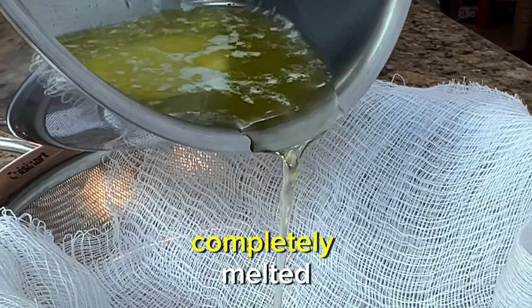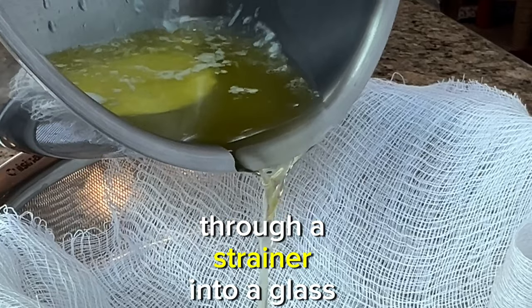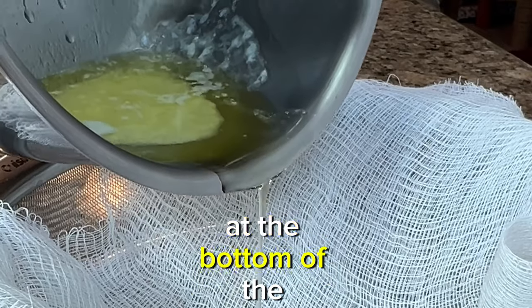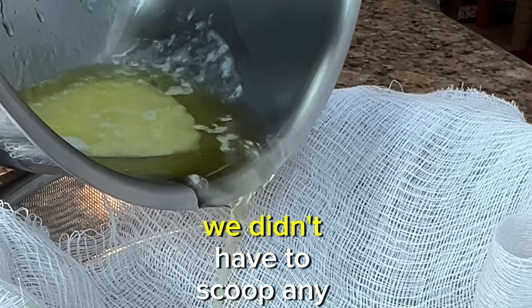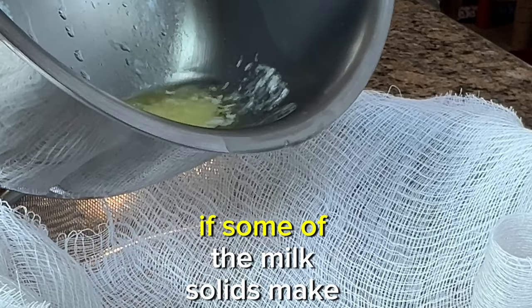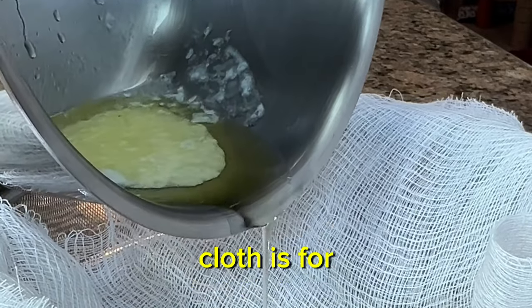Once your butter is completely melted, you want to strain it off through a cheesecloth and strainer into a glass container. You'll notice all the milk solids are left behind at the bottom of the saucepan. We didn't have to stir, didn't have to scoop any foam off the top, and didn't have to use high heat or burn the butter. If some milk solids make it into the strainer, that's okay — that's what the cheesecloth is for.